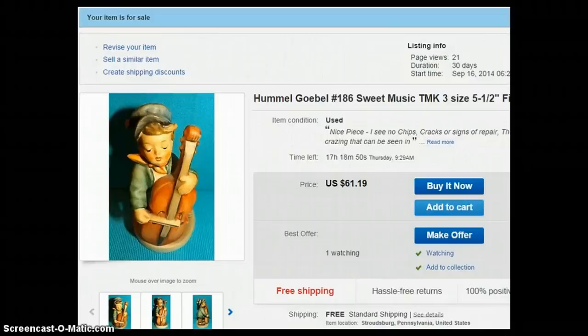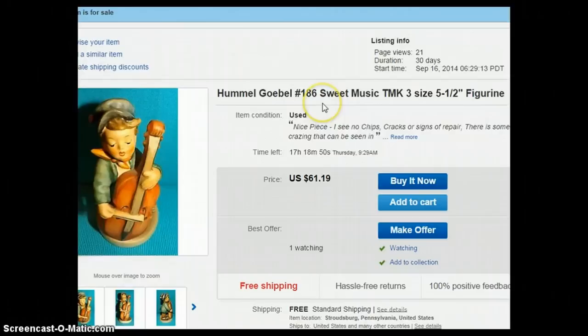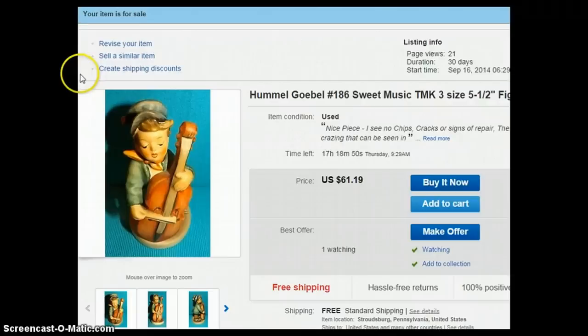Now we'll go into a couple of my listings so I can show you what I've been talking about. This particular piece is figurine number 186. I always put the number in the title because if you're collecting and looking for a specific piece you're going to search with that number. This one is 'Sweet Music,' it's a trademark three, and it's a five-and-a-half-inch figurine. It's always important to put the size in your listing as well, because collectors will look for that information.